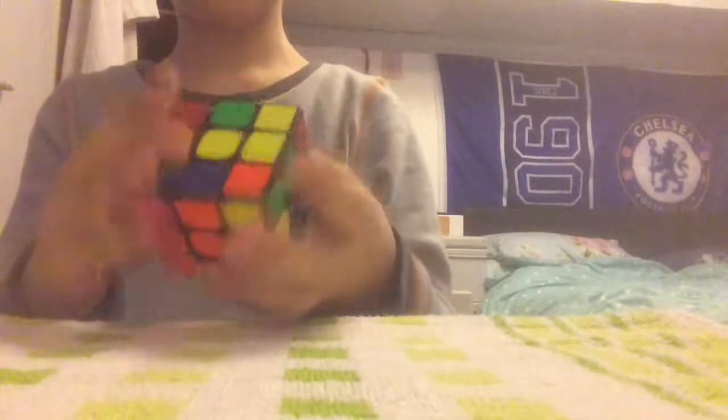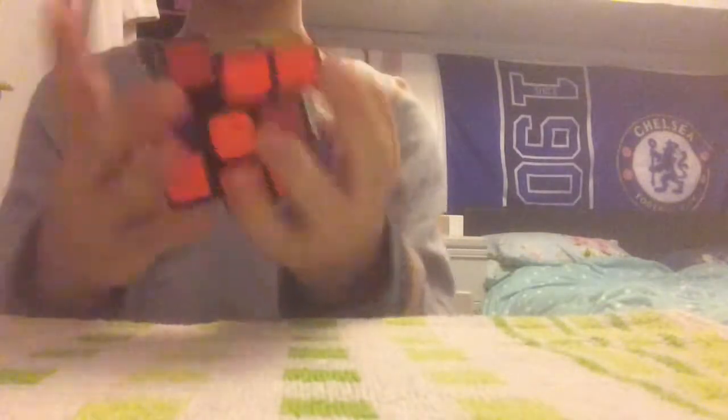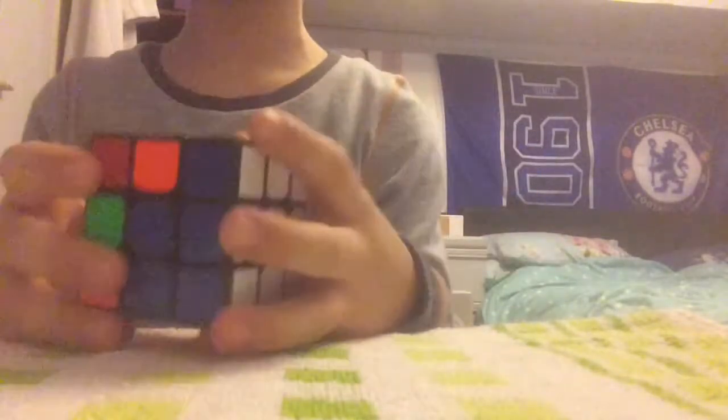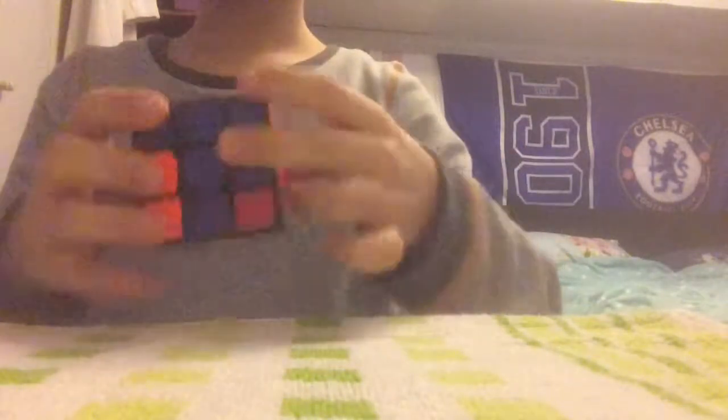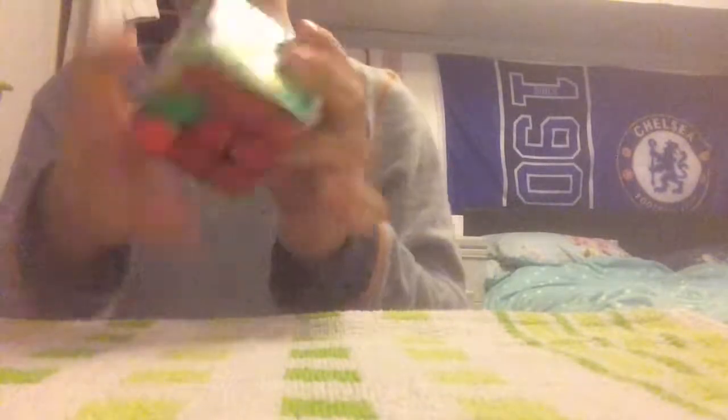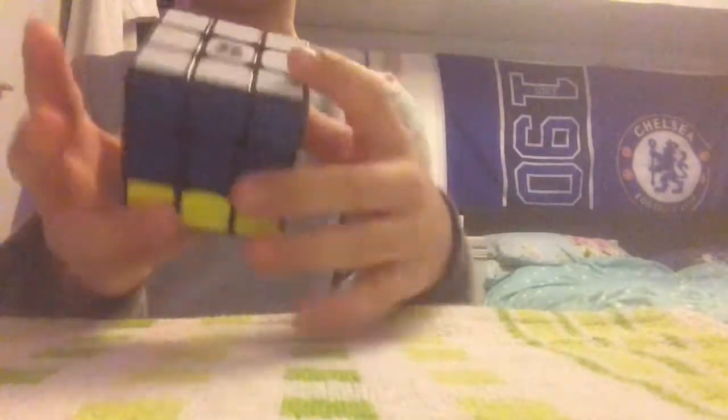Some people might say, judging by what I'm solving right now, it looks like I'm solving it in beginners method. But when I'm really doing actual solves, I would do it in CFOP — I'll do the white cross in CFOP, the corners in CFOP, and then probably the yellow I'll do in beginners method. The last layer is also the same as beginners method. So basically that's beginners method — pretend that was CFOP.